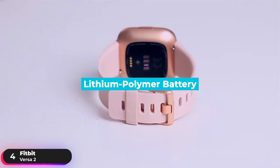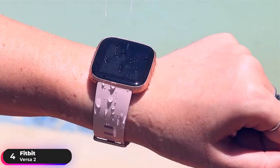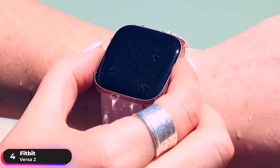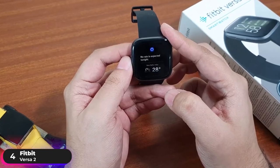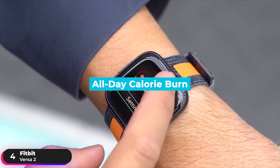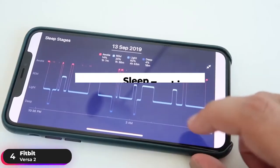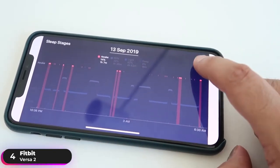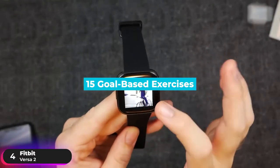The lithium polymer battery lasts up to six days and can be fully charged in two hours. The watch has a 5 atmosphere rating and can be submerged in water up to 50 meters. It features built-in Amazon Alexa so you can quickly get on-screen answers to your questions. It has advanced heart rate sensors that track all-day calorie burn and real-time heart rate zones to give you meaningful insights into your body. Its sleep tracking features a sleep score to help you focus on building better bedtime habits. The watch features over 15 goal-based exercises, including run,